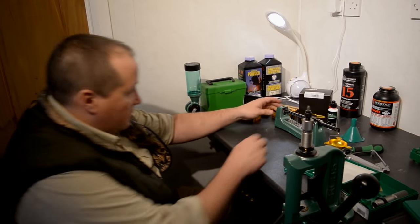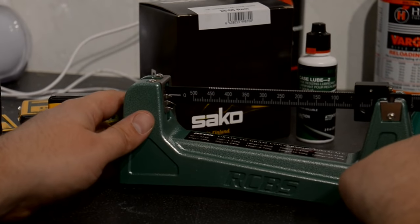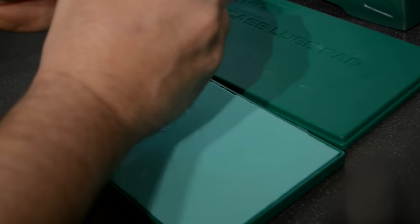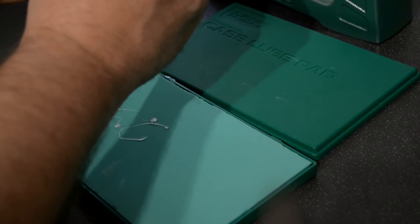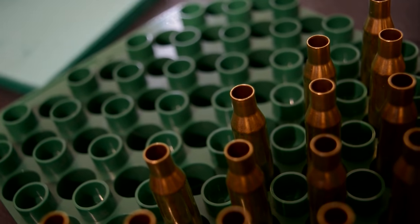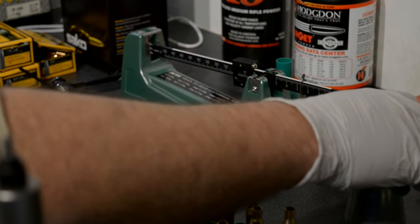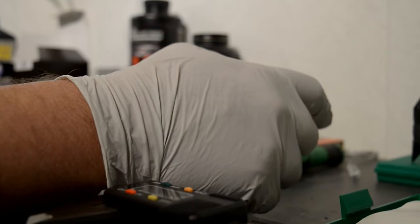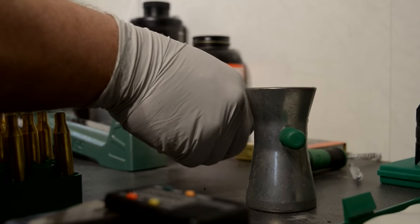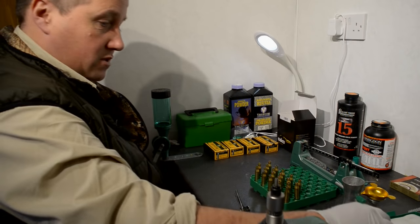We just get this in line and tighten that collet up. Put a little bit of lube on there, and with the magic of television, that is twenty done in less than a second. A couple of other pieces of equipment not included in the kit that you definitely need: a powder trickler and a very, very accurate set of digital calipers.